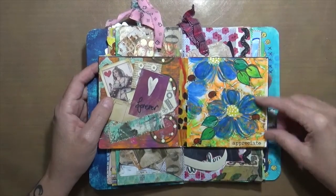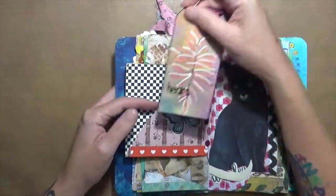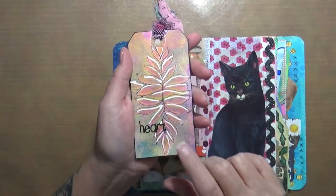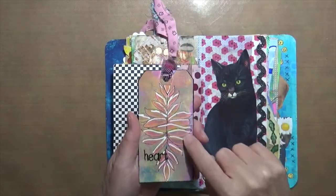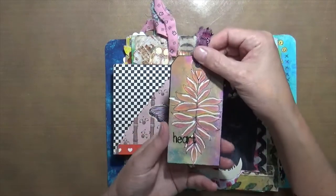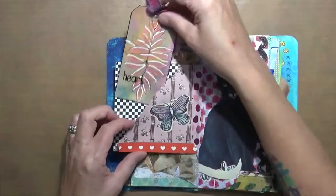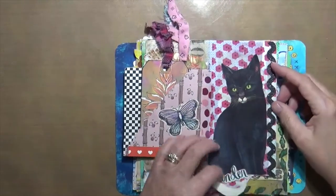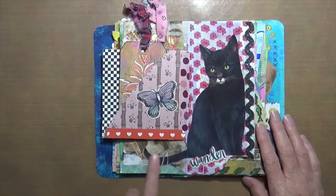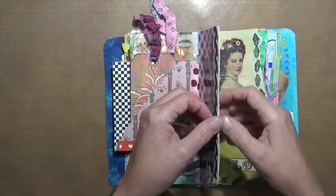This one says 'forever appreciate' — that was a jelly print I just decided to play around with. Another pocket here, and this is a stencil that a friend of mine made — Vicki Brown from Messy Table Studio. If you go to her YouTube channel you can find information about this stencil. There's also a little tag that says 'heart,' and this kitty cat I had cut out in my stash — just says 'wander.'